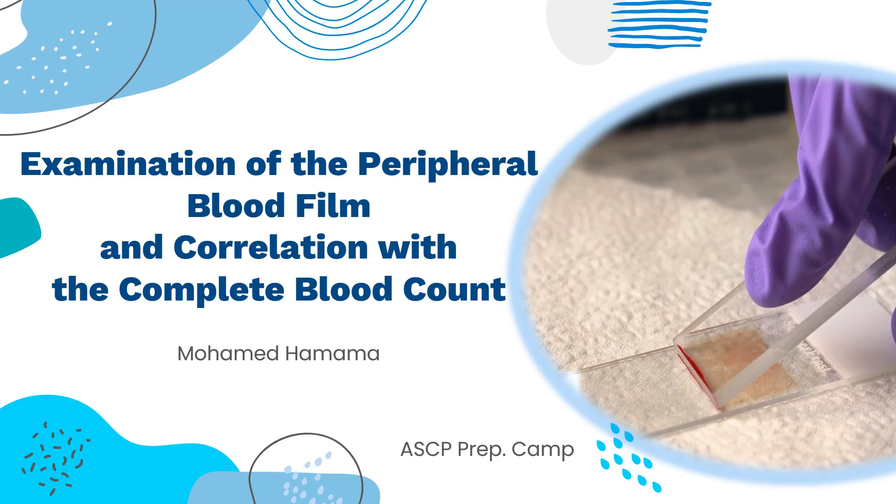Hello everyone, I am Mohamed Hamama, and this is your ASCP preparation camp. In this camp, we will go through each topic on the ASCP lecture list. In today's video, we will be discussing examination of the peripheral blood film in correlation with the complete blood count.